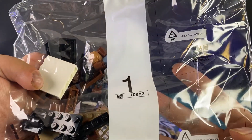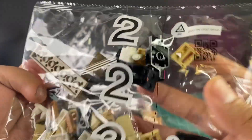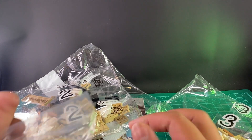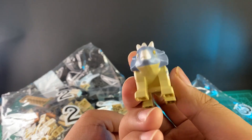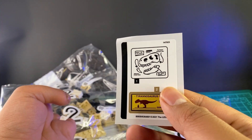Here is a look at the first bag, the second bag, and the third bag. There are also a few individually bagged pieces with no numbers, and this one is just loose. And this is the sticker sheet.